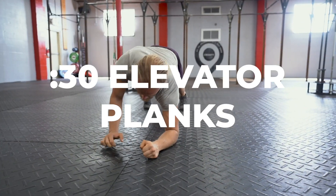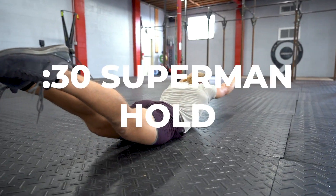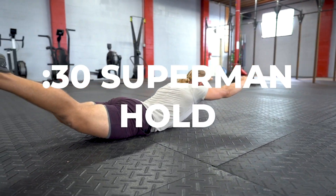Hey guys, Coach Megan here with your Sunday HIIT workout. Today we're gonna start out with a skill that's going to be five rounds starting with 30 seconds of elevator planks followed by a 30 second Superman hold.